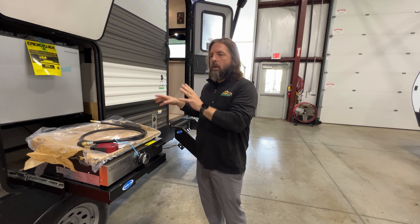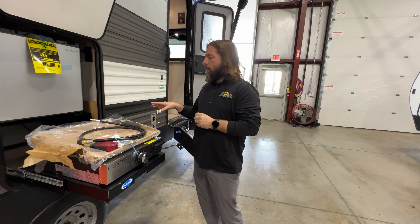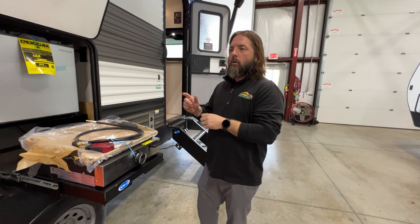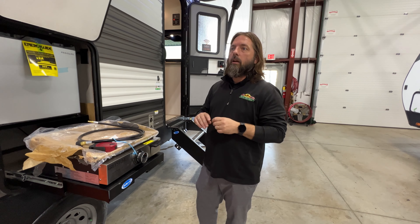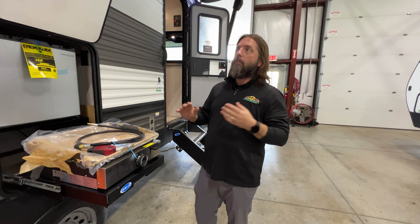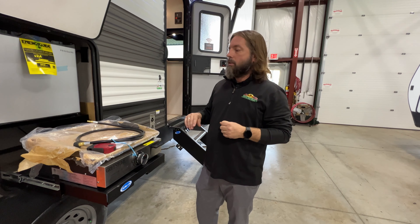A cracked collar could potentially cause an LP leak, which is then going to be a safety hazard. So if you have the black dust caps on your quick connects on the outside, you're going to want to not use those appliances until you get those quick connect couplers replaced. This is going to be primarily on Forest River products — most Forest River products manufactured have a possibility of having this safety recall.